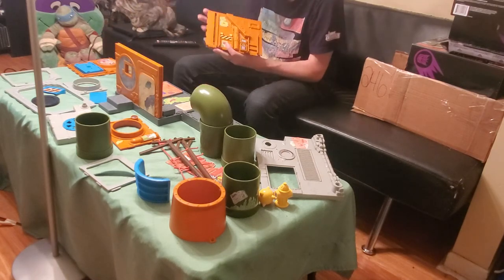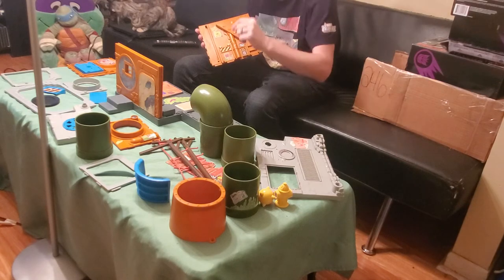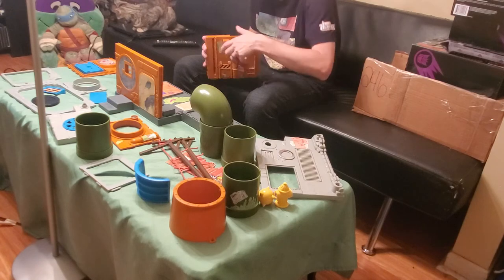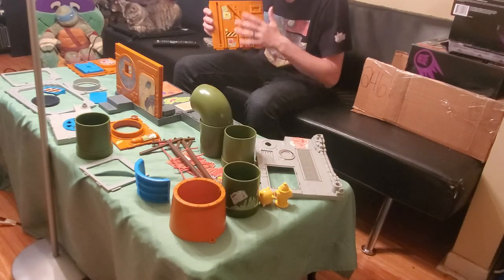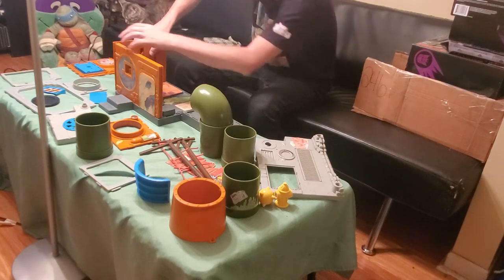Then we have the side wall. This is one other piece that we're missing — the blue little horn that goes in here that makes the elevator go up and down. But all the stickers, again, are in place, and most of them are still fully stuck.